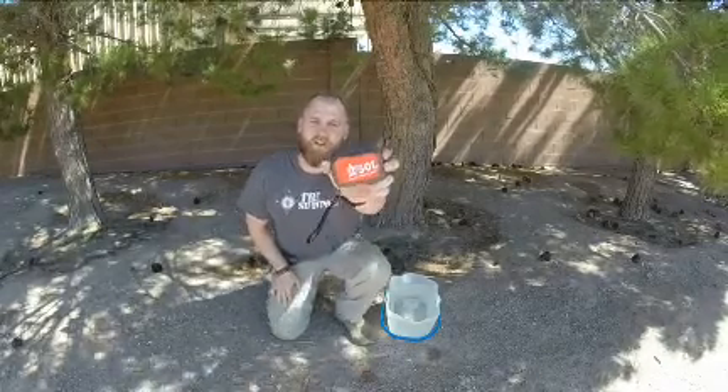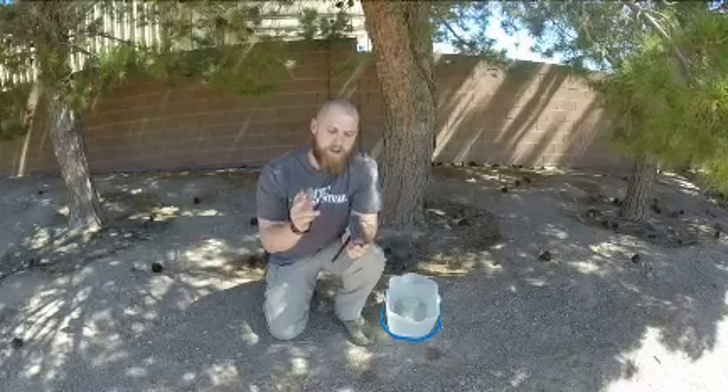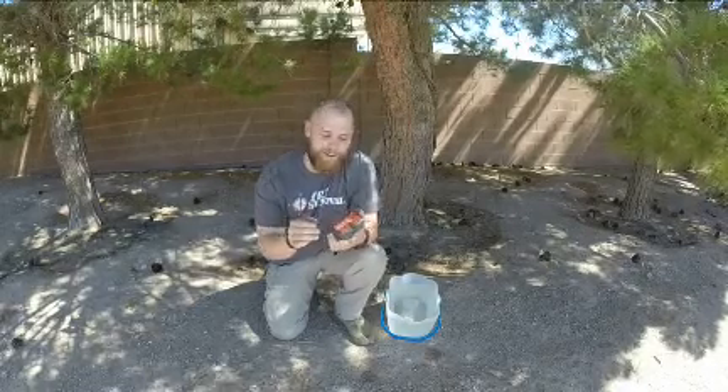Hey everybody, this is Mike here from True Survival. Today we're going to do a product review and field test on the SOL Origin Survival Kit. Also if you stay tuned for the entire video, at the end I'm going to talk about how you can win one of these for free, brand new, shipped directly to your house. So stay tuned for that. We're going to start out going over all the cool features this SOL has. It is named as an all-in-one survival kit, so let's hope it has all of that included.